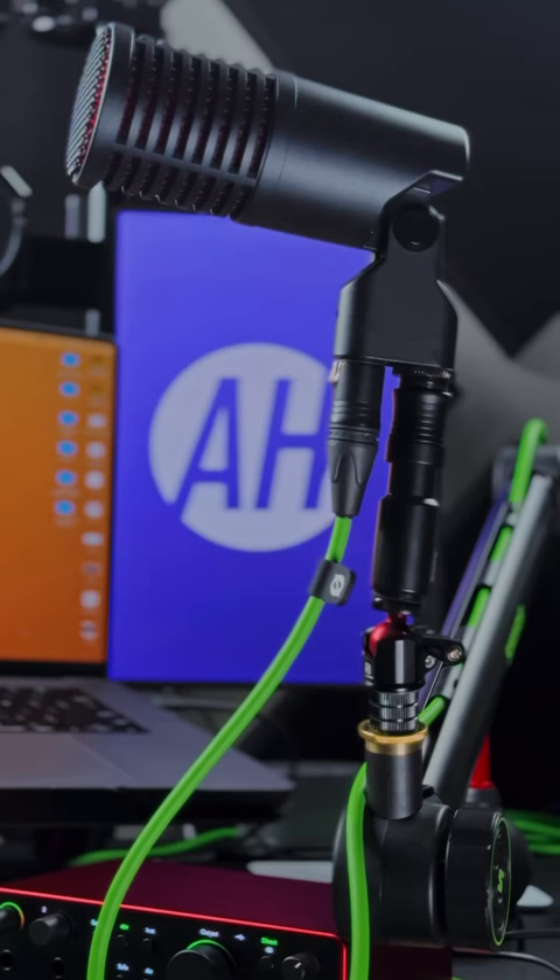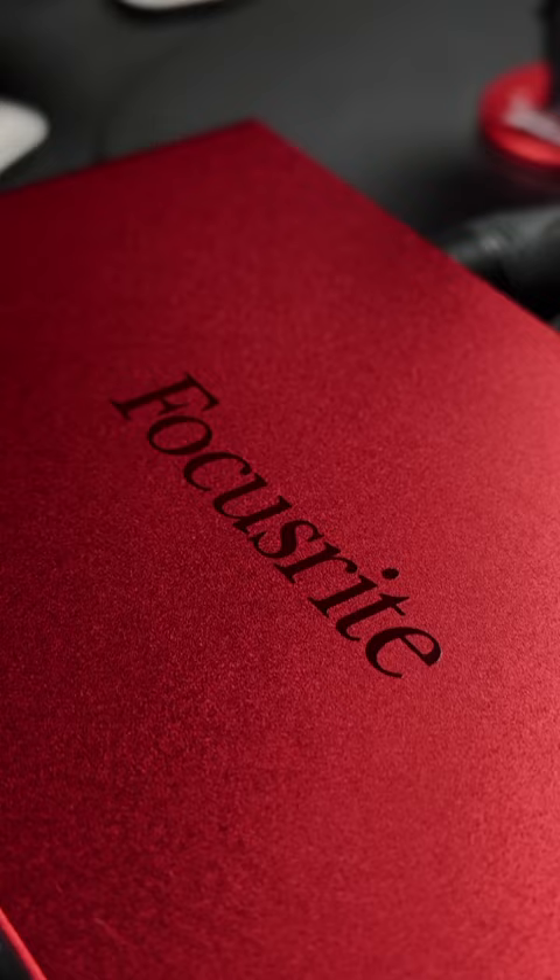I am currently using the SE Dynacaster that does require phantom power, and it's going into the Focusrite Scarlett 2i2 fourth generation, and I'm actually just going directly into the camera app on the iPhone. This is fantastic — I just love it.